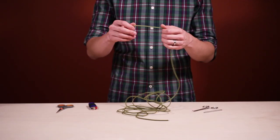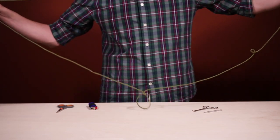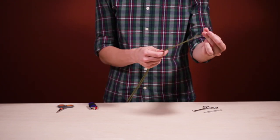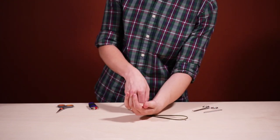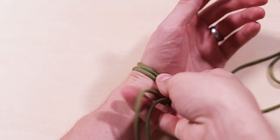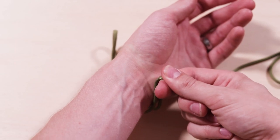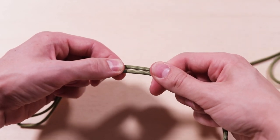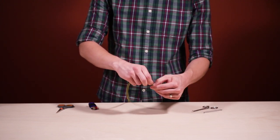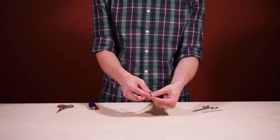To start, we're gonna need to find the middle of our paracord. Take both ends, stretch it out and find the middle, then wrap it around your wrist. Mark where it touches and then back off about one inch — that's where we're gonna start our weave. It's gonna seem like a shorter bracelet, but that's because of our adjustable closure.